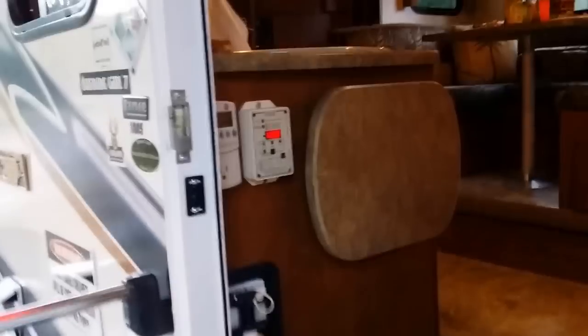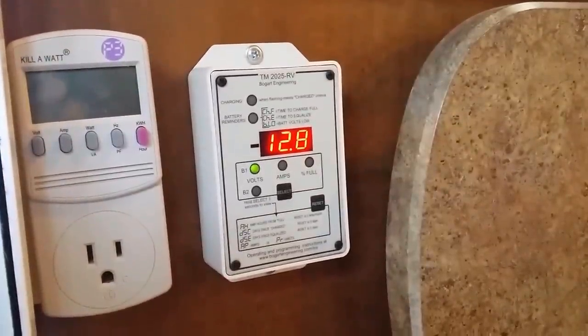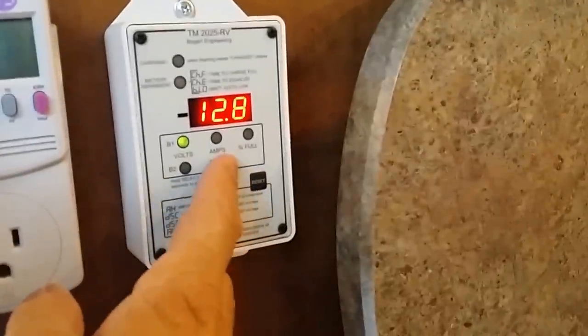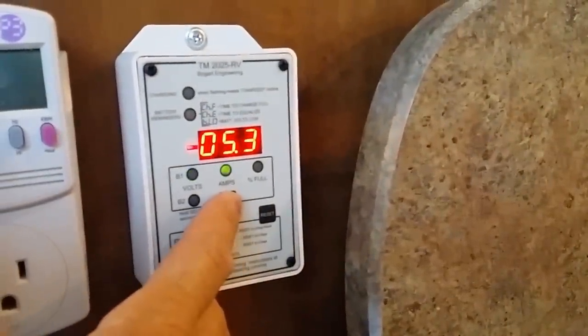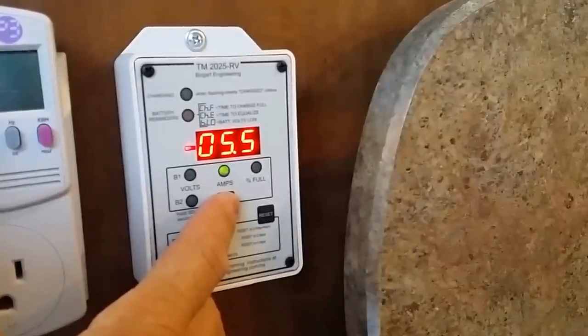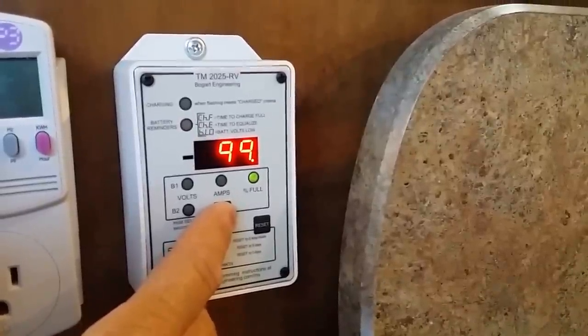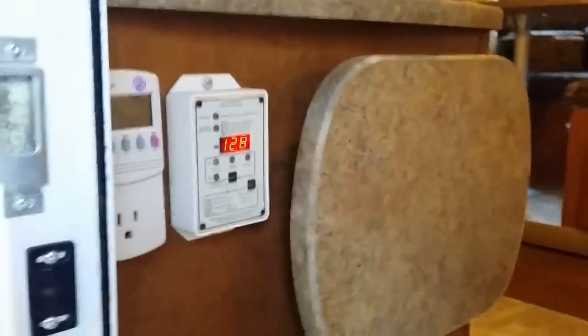A few things that make the boondocking experience even better with just a little bit of modification. First off, this is the Trimetric battery monitor. This gives you an indication of how much juice you're using. Right now it's showing how much voltage I have backed up, and the amount of amps I'm using. With all the lights on, I'm using about five and a half amps. That tells you exactly how much juice you've got and how much you've used.